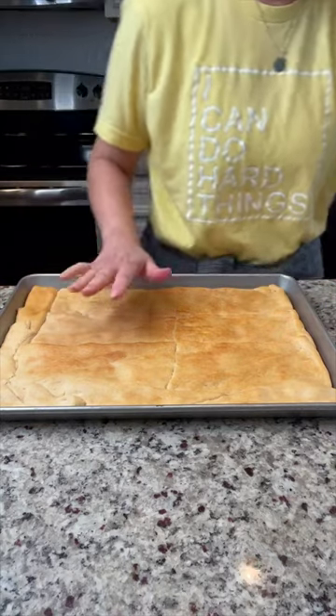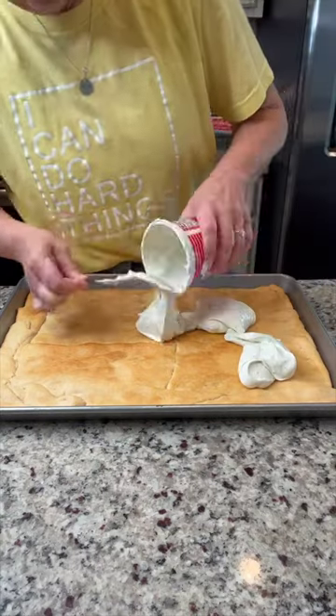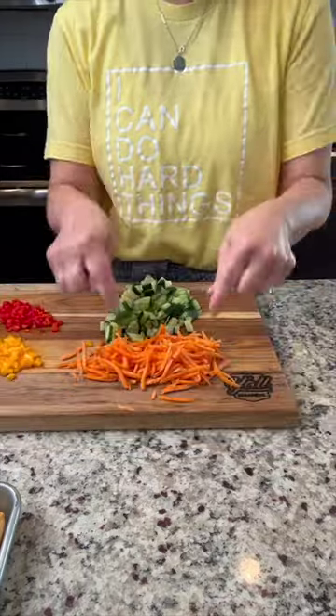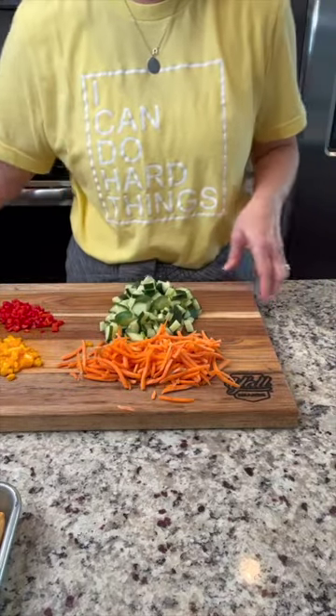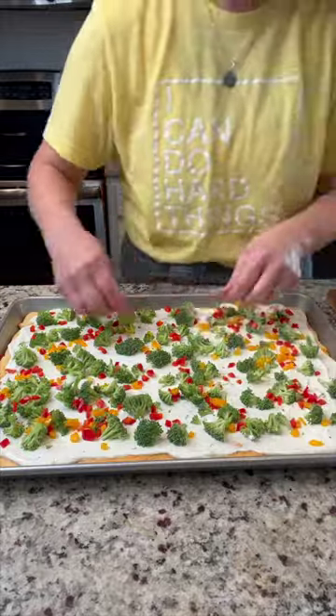My crust has cooled off enough and now it's just time to put everything together. Put your dip on your crust. I've cut up broccoli, red pepper, yellow pepper, carrots, and cucumbers. You want to do it kind of evenly because you'll cut this in squares.